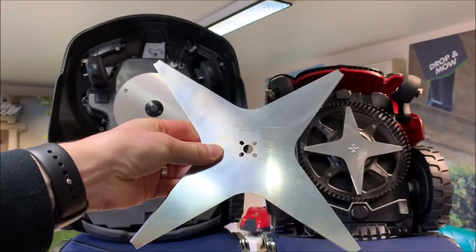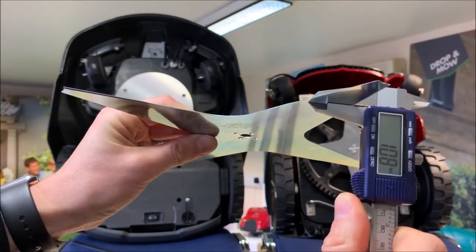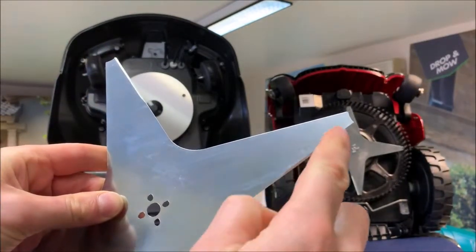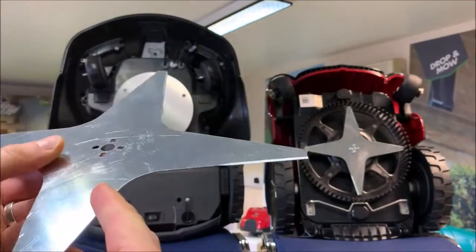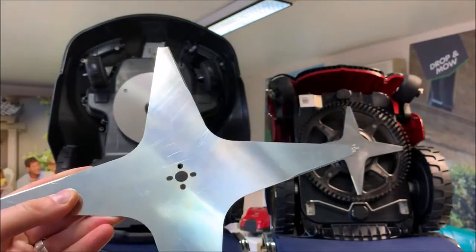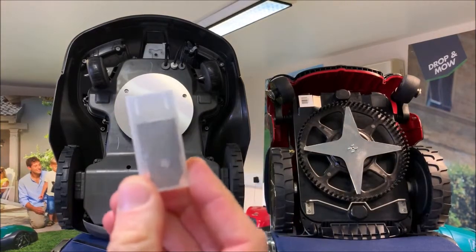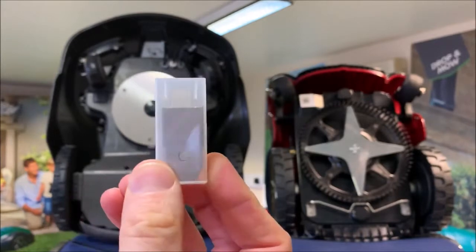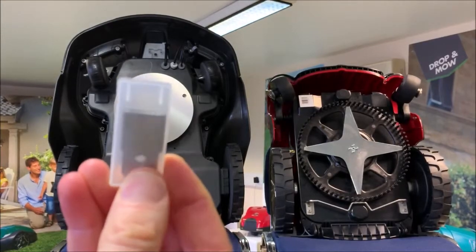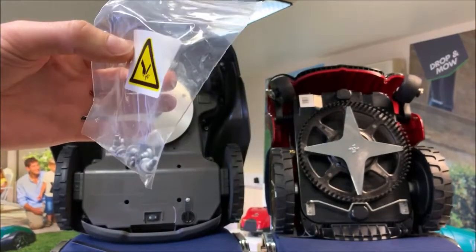Here's a close-up of the Ambrogio blade — made from stainless steel, approximately 1mm thick, sharpened on both sides. It's secured to the robot using four bolts. The Husqvarna is also supplied with a pack of nine replacement blades, sharpened on both sides, so every 30 to 90 days you can flip them over and then replace them. It's also supplied with replacement screws which should be replaced when you change the blade.